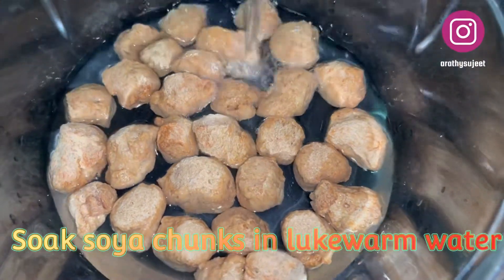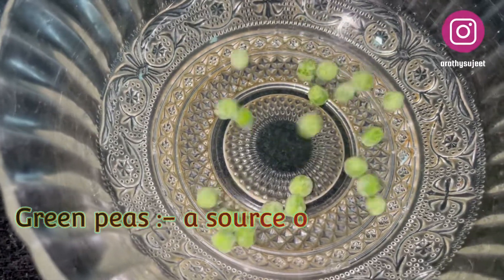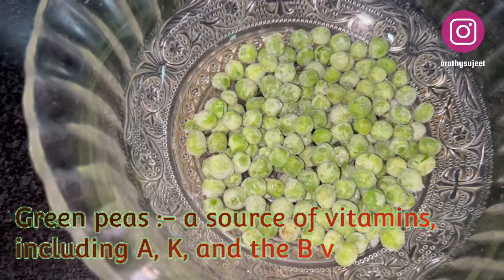We are using soya chunks instead of chicken to fulfill the protein requirement. In another bowl, I've taken a handful of green peas.